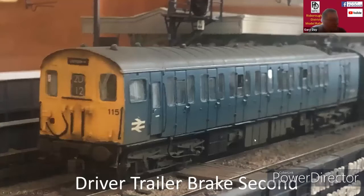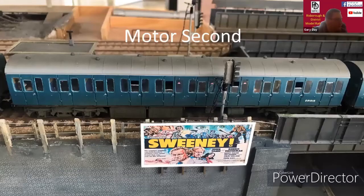This is a shot of the driver trailer brake second, and the motor second. You can see I've left some of the windows open, and the interiors with some Preiser figures and painted figures. You can also see the Fox transfers I used for the non-smoking markings and the numbering.